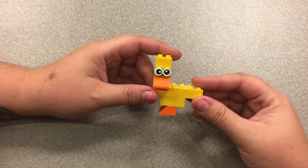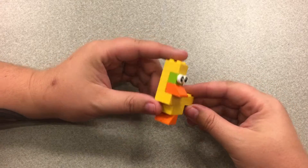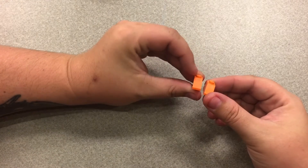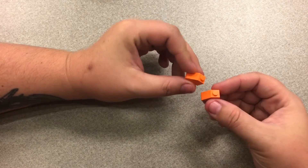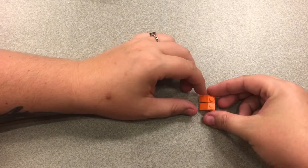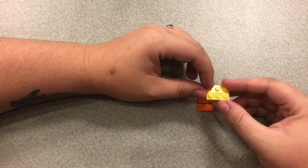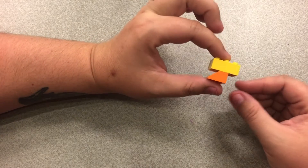Our little duck is pretty simple — there are very few special parts, most of it's just regular bricks. We'll start at the bottom. Our little duck's feet are these single bricks with the slanted edges, so we have two of those, and then we took a 3x2 brick and put it right on top so the feet are in the very middle.